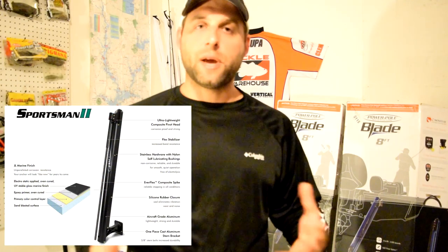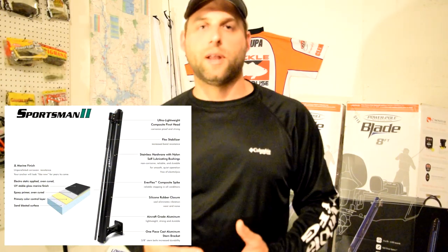Looking at the Sportsman 2, that's their entry-level model. There's nothing wrong with it — it's going to do what it's supposed to do. It only comes in one color, matte black, and only one holding depth, which is eight foot. It's the slowest deployment in the lineup at about five and a half seconds, and it's in the middle as far as weight at 27 pounds roughly a piece. The warranty is on the bottom tier level, with two-year electrical and hydraulic and three-year on parts. Not bad — great product. I've heard numerous good reports from the Sportsman 2s, and I almost went with them.